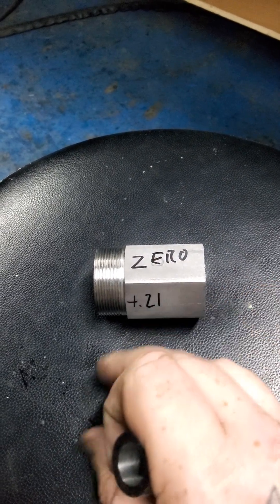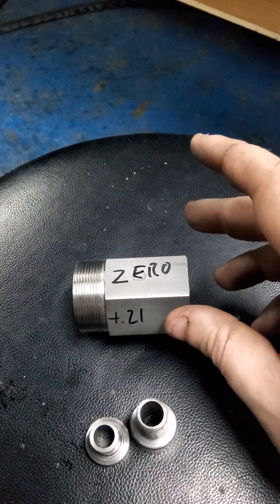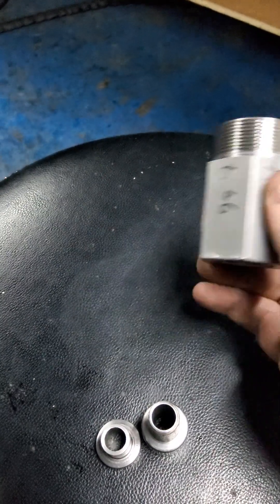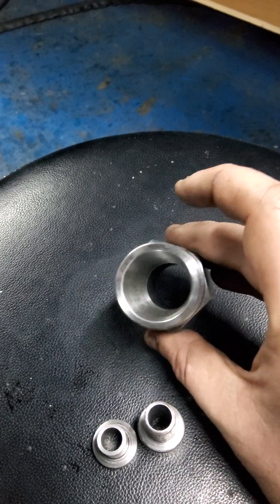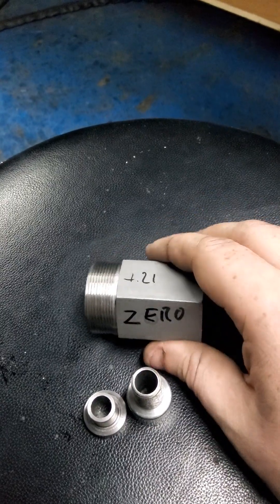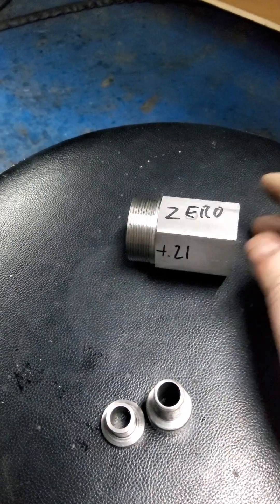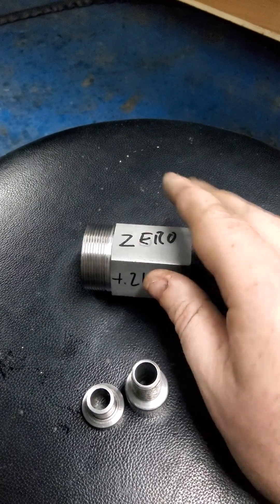So if anyone can tell me the best way to true up the six faces to the center of the spindle, please let me know — or post a link to a video showing how to do it. I've got a tool and cutter grinder that can double as a surface grinder if necessary.